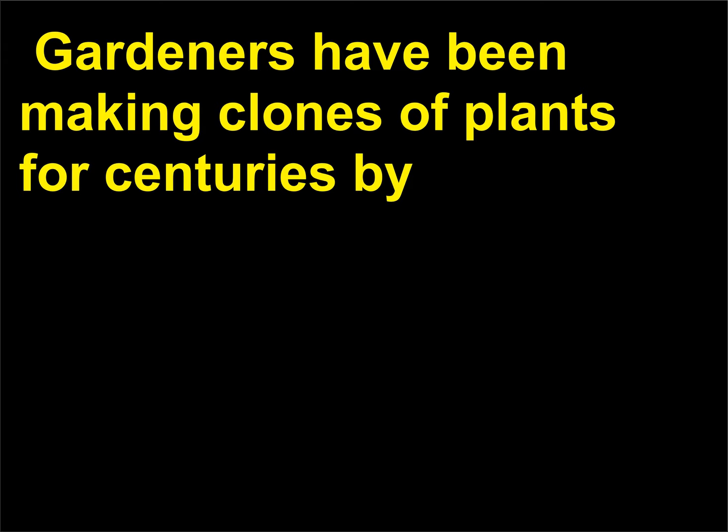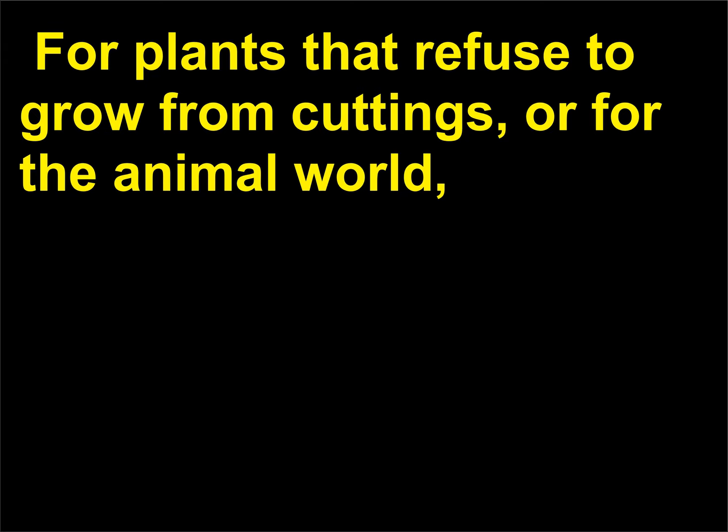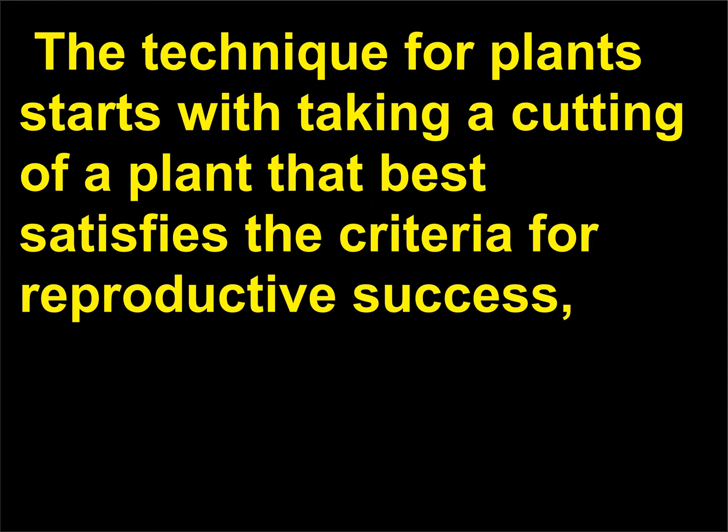Gardeners have been making clones of plants for centuries by taking cuttings of plants to make genetically identical copies. For plants that refuse to grow from cuttings, or for the animal world, modern scientific techniques have greatly extended the range of cloning.